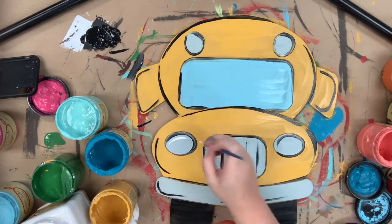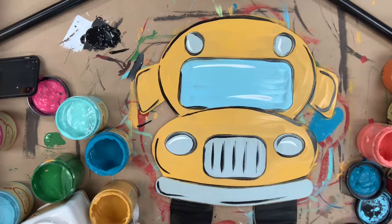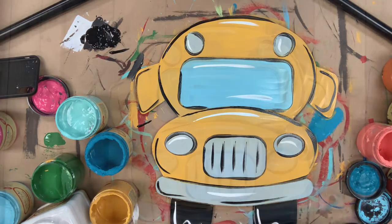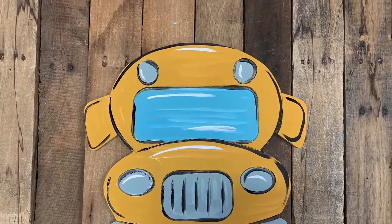Then I'm just going to wipe that brush off and go in with the color Cotton and highlight everything just a little bit. And after that, that will complete this school bus project. You could go in and put some lettering on the front window, like the first grade or your teacher's name, and it would be super cute. I hope you guys enjoy this video and have a great day.